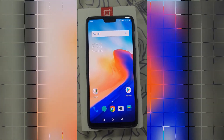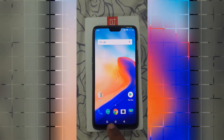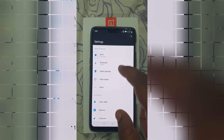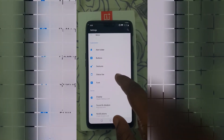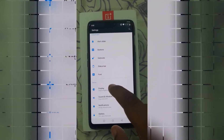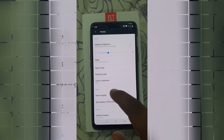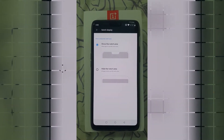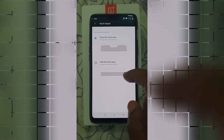So let's try the notch mode option now. As you can see, the update was installed and the update is done.